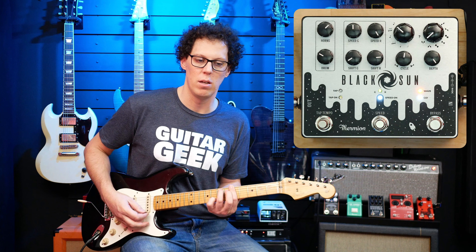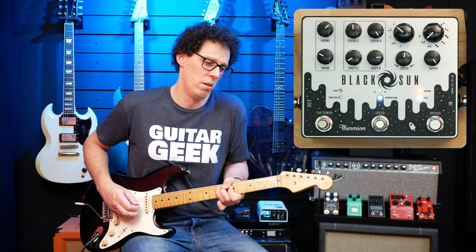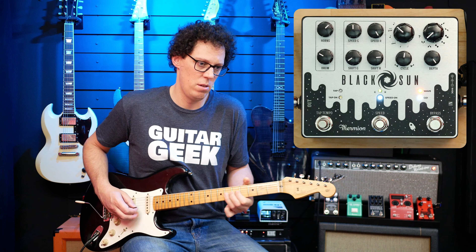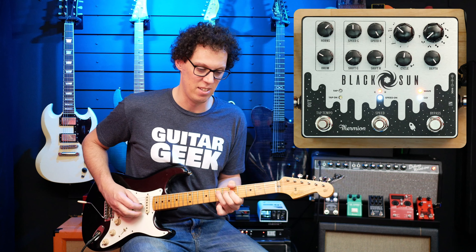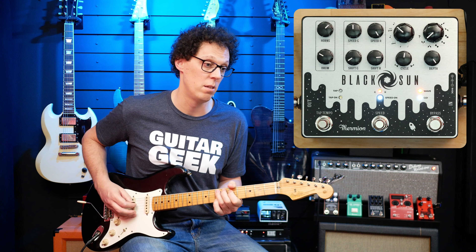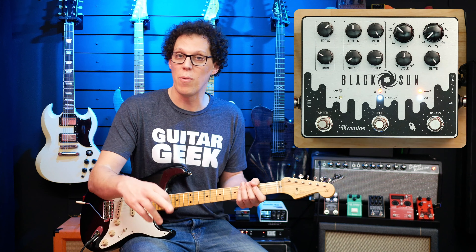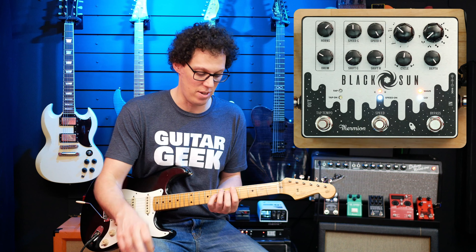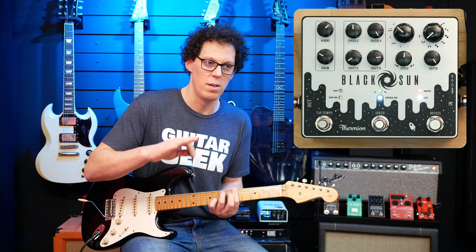Hopefully you can hear that this goes from something beautifully warbly tremolo-phaser to something wacky and weird. And then when you go from one speed to the other it ramps down.